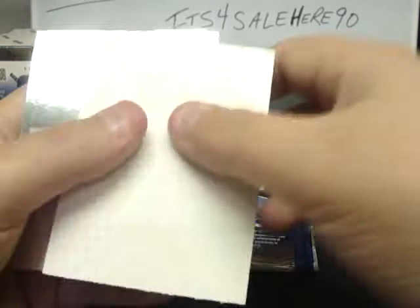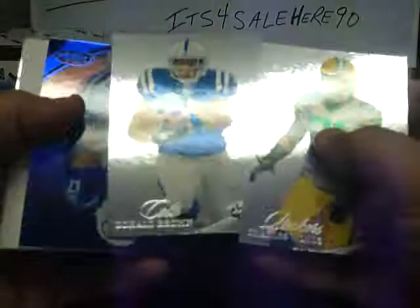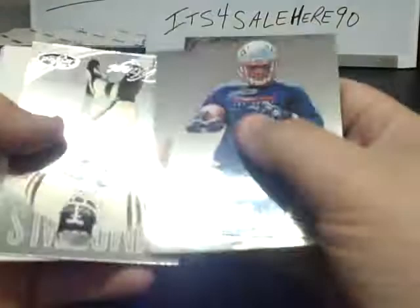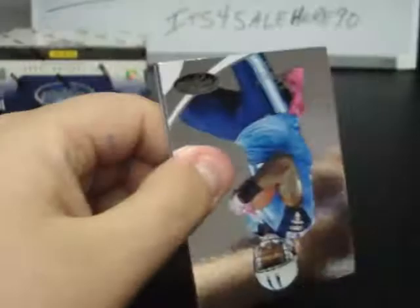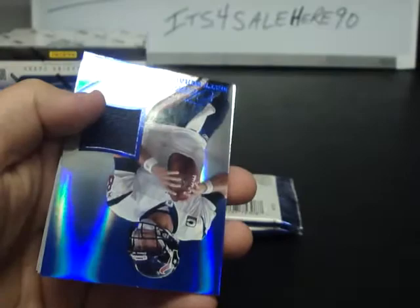Jay Cutler and LeGarrette Blount. Woodson, Donald Brown, Austin Colley Mirror Blue — as if the Colts needed anything else — numbered to 100. Chad Greenway, Vincent Jackson. Brandon Lloyd, Ryan Fitzpatrick, Alan Page Immortals, Alex Smith, Jared Allen. Kenny Britt, Antonio Brown, Dez Bryant. Houston Texans Matt Schaub Jersey numbered to 49, 24 of 49. Mike Williams and Christian Ponder.